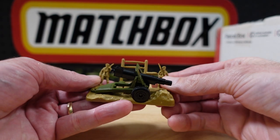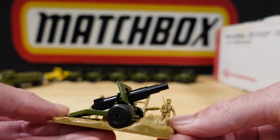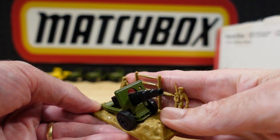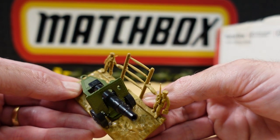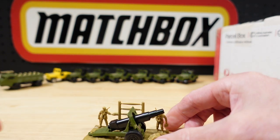A few stationary guns. I do have this one mint in box, but that plastic wants to snap off and doesn't want to sit right. We'll keep it like that.